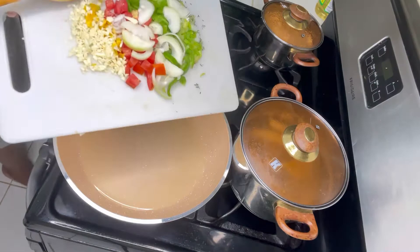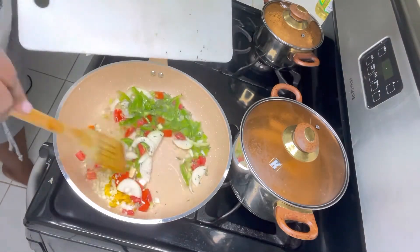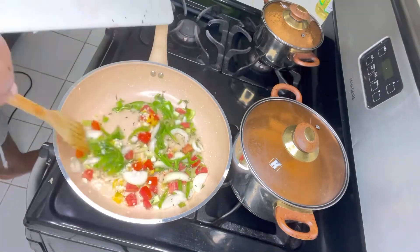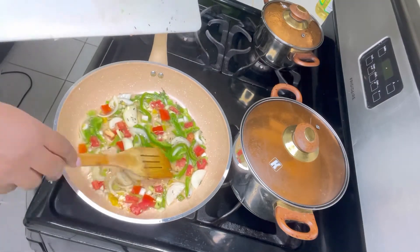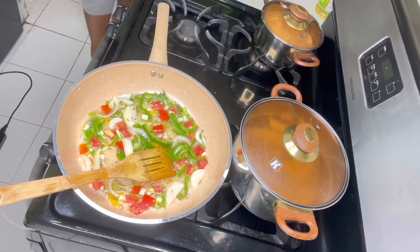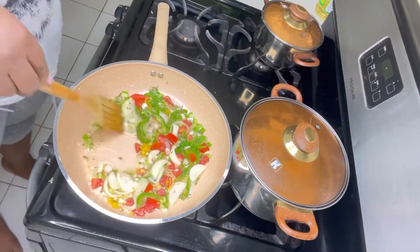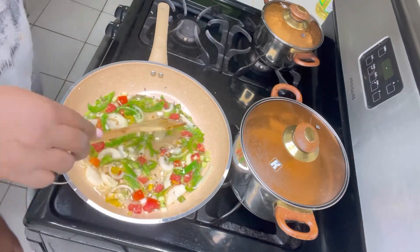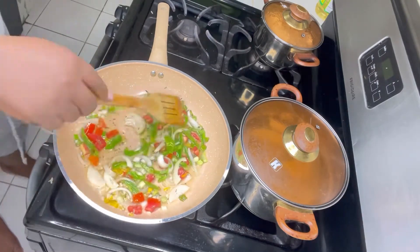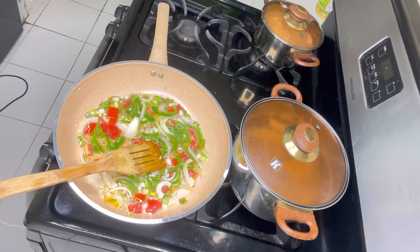I added the pot to the stove with some oil and let the oil heat up. Now I'm adding my seasoning to it, sautéing it in the pot for about two minutes until it's at least slightly soft before adding the rest of the ingredients. I'm turning it continuously because you don't want the seasoning to caramelize or burn — ensure this motion is continuous and that you're using medium to low heat for this process.